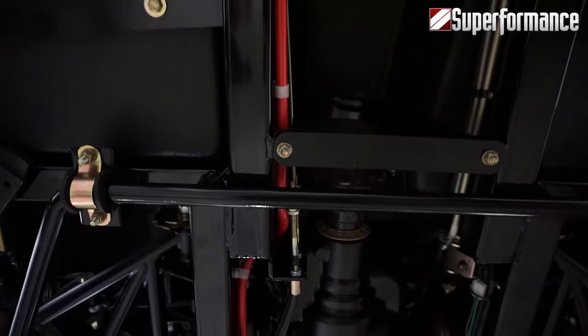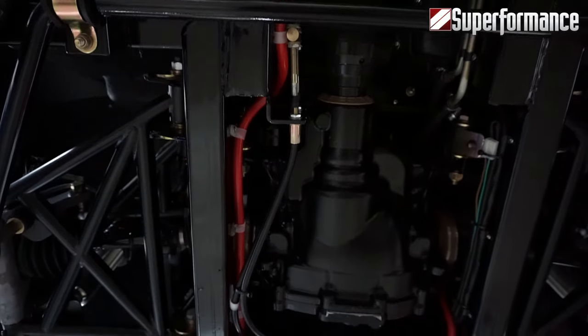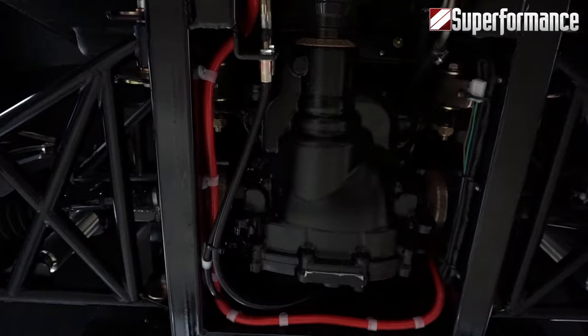The Mark III comes with a brand-new limited-slip differential as a standard feature.